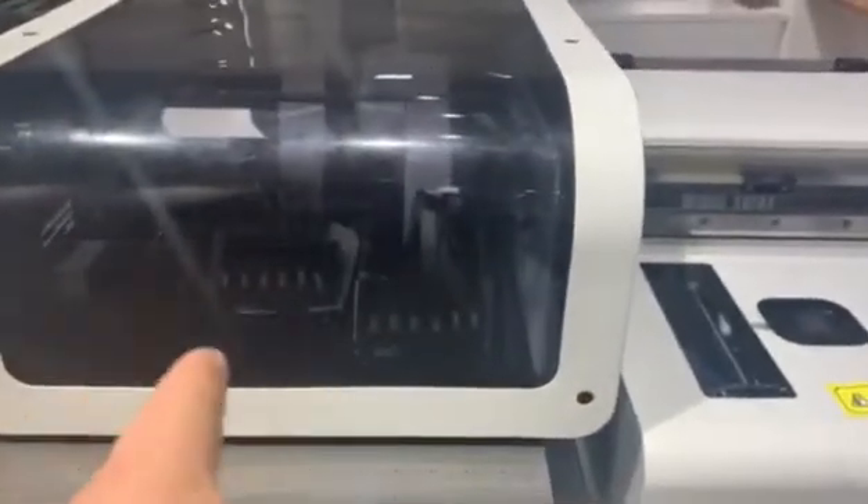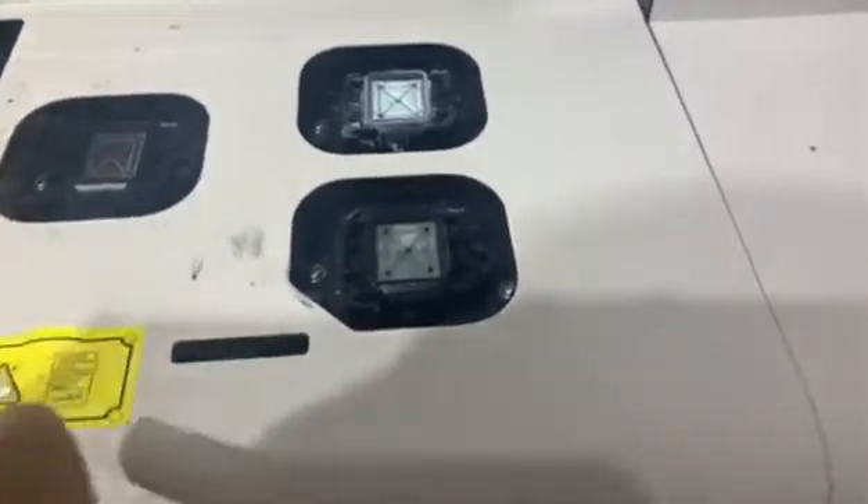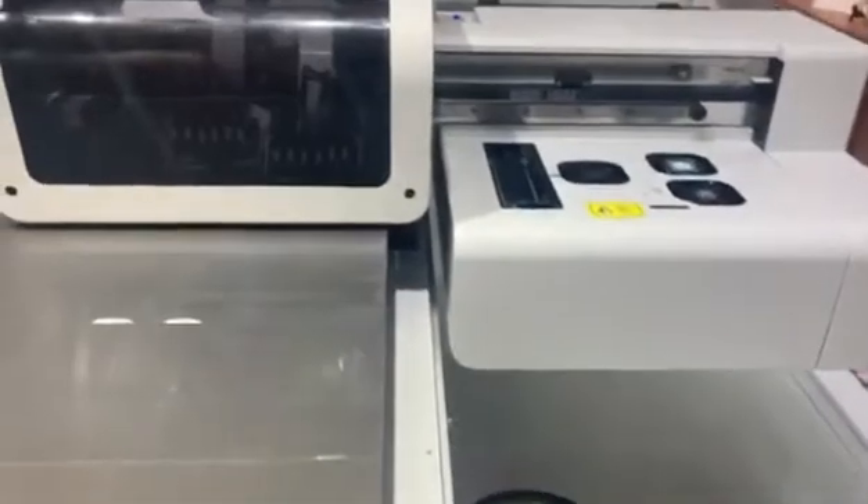For this machine there are three print heads: one for color ink, one for white ink, and one for varnish ink. In the beginning, we need to use the cap top to suck the ink out from the ink tank to the print head. We use the manual pump function.